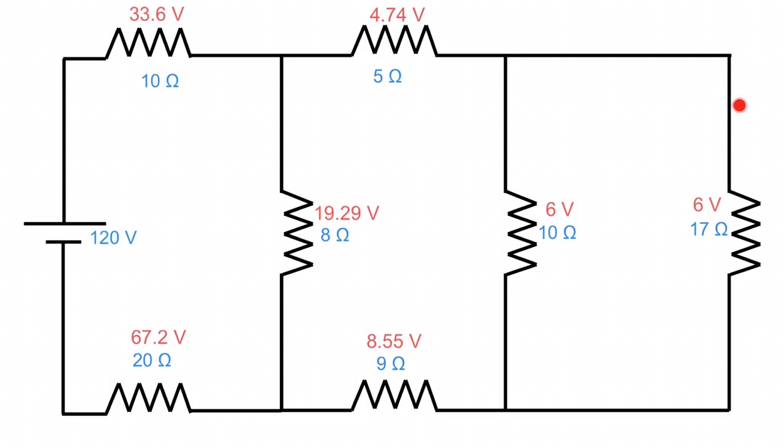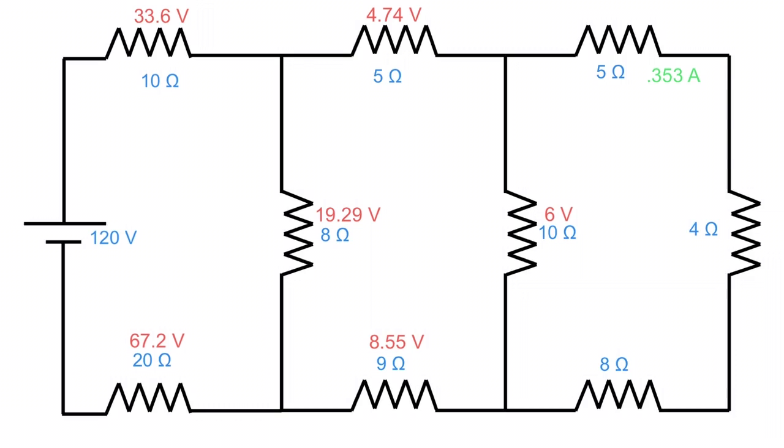We need the branch current: 6 volts divided by 17 ohms gives us 0.353 amps, or 353 milliamps. In this series branch the current stays the same throughout. 353 milliamps times 5 ohms gives 1.77 volts; 353 milliamps times 4 ohms gives 1.41 volts; and 353 milliamps times 8 ohms gives 2.82 volts. We are done — we've determined the voltage drop across every resistor.